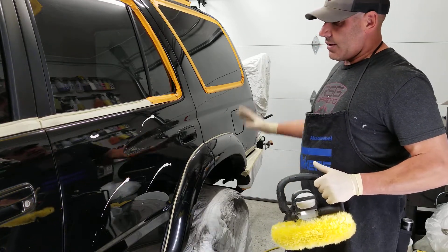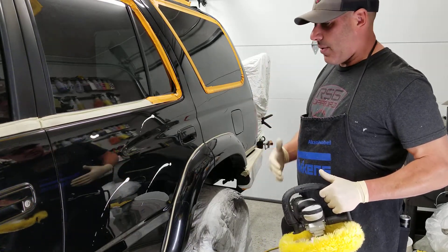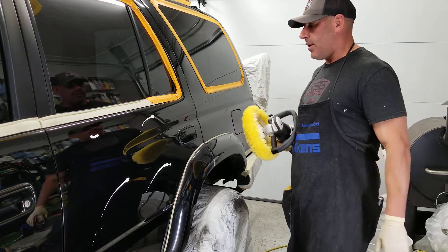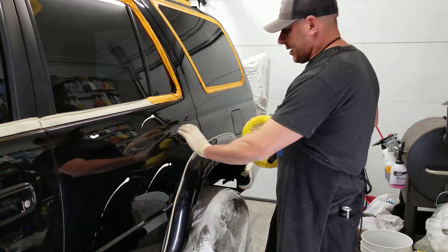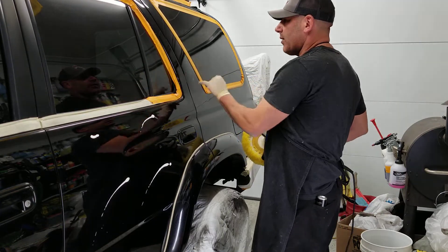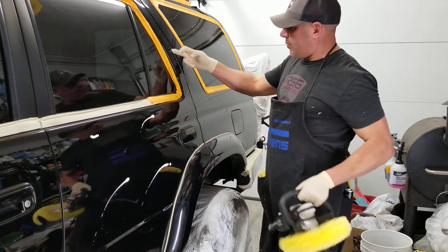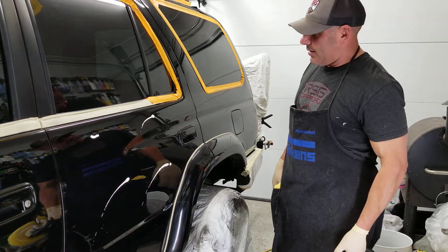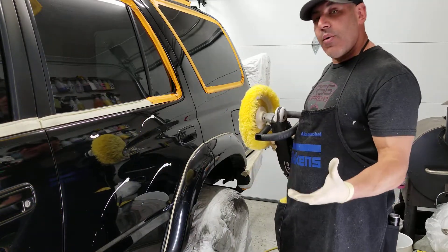I'll give a demo of how I polish cars. These tools are phenomenal and safe if you know what you're doing — you just have to be careful and watch for things that stick out, like handles. If one panel is sitting above another and you're polishing the lower panel, you could tear all the paint off the edge — they call it burning the paint — and you never want to do that.